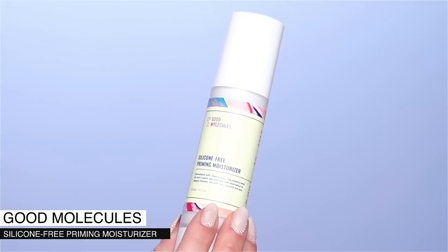First up I'm going to try out a few new products for my base, so let's get started. I'm going to start off with a primer which is silicone-free by Good Molecules, and this is the first time I'm trying it out. I was a little bit hesitant about trying out new products because of my skin condition.